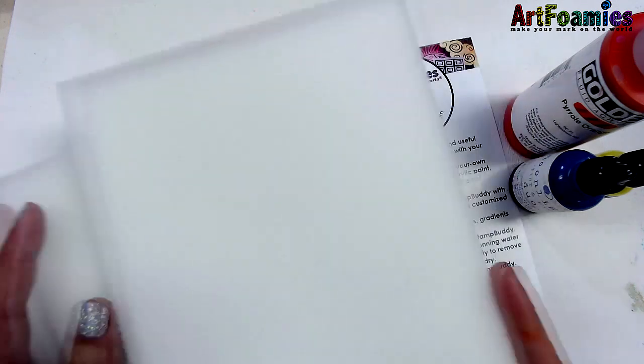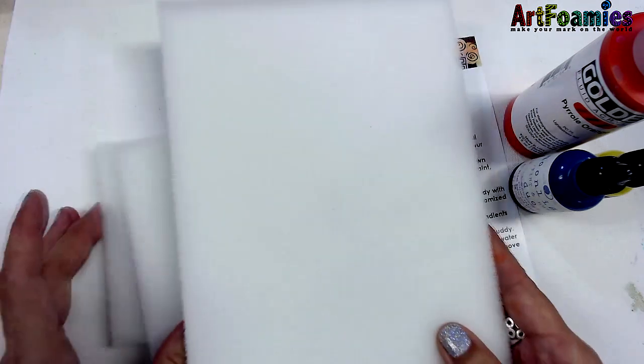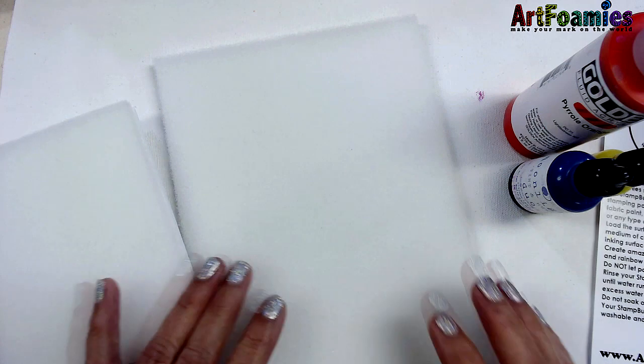What these are is a foam pad on a rigid plastic surface that you can ink up yourself or paint up yourself to create your own stamping pad with your own colors.